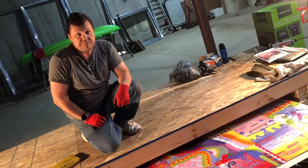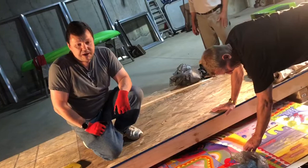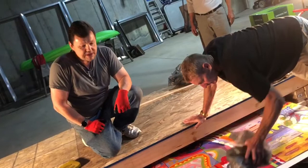There are 144 tiles — one foot square tiles — it's a 12 foot by 12 foot mural. So there are 144 individual paintings that all come together and create this mosaic of Nancy Zeman. Right now we are epoxying the one foot square tiles onto our frame.